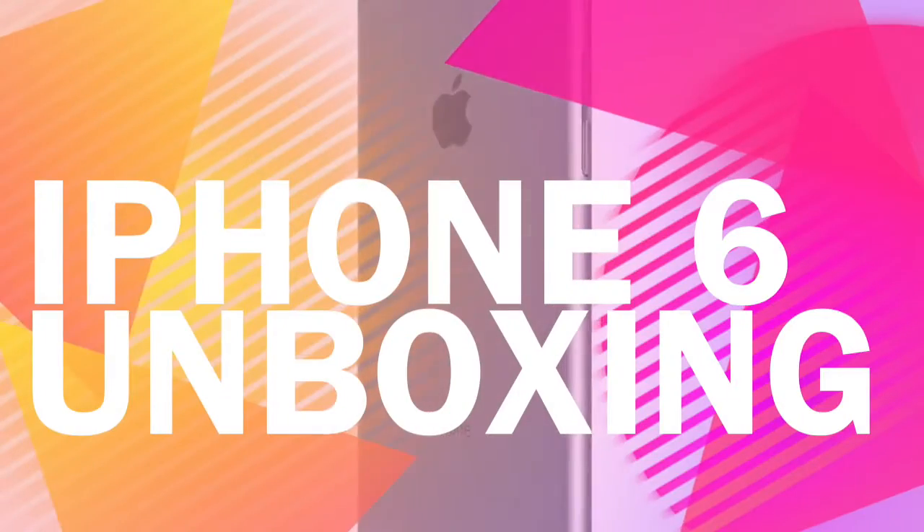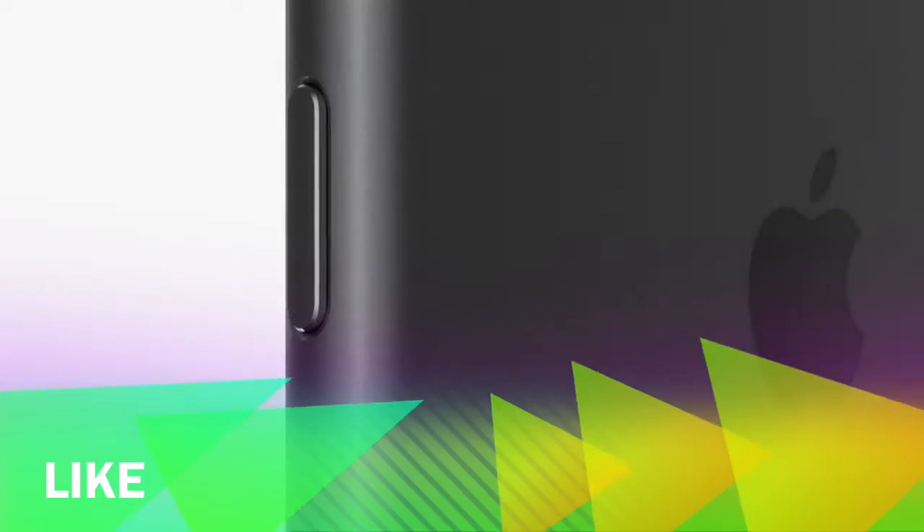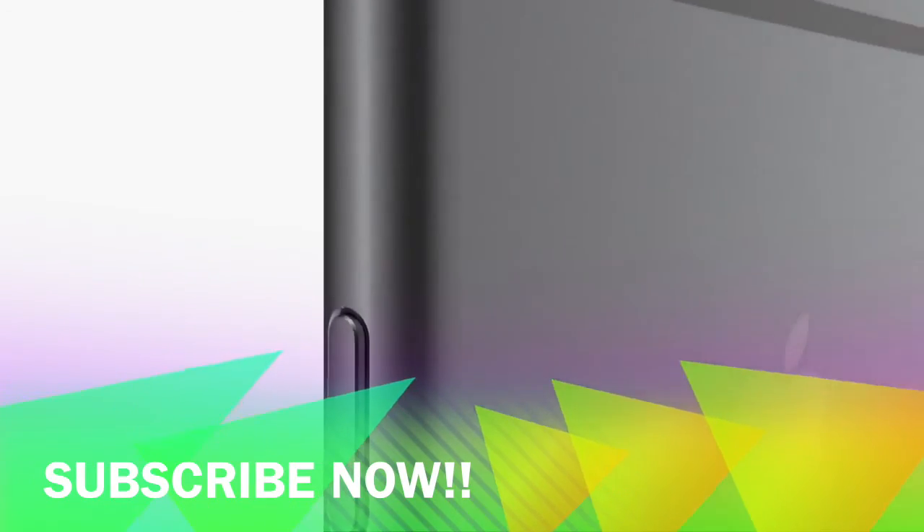So that's it guys. If you enjoyed this unboxing and liked it, then please like the video and subscribe to my channel for more such videos.